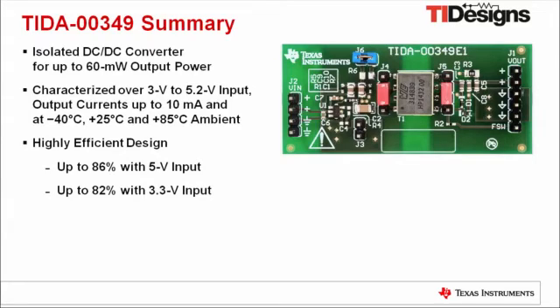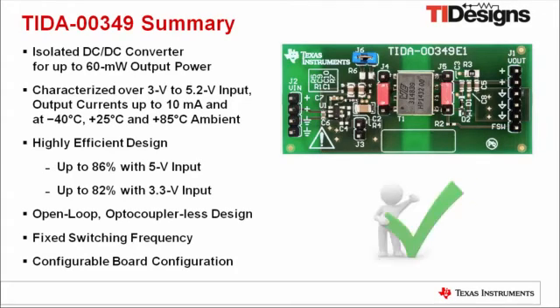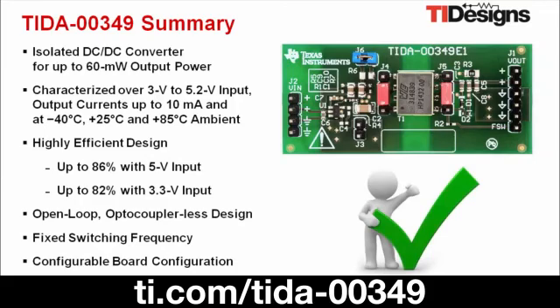It is an open-loop, optocouplerless design running with a fixed switching frequency. The configurable board of TIDA-00349 provides an easy way for evaluating all features of this design. For more information on this TI design, visit us at ti.com/TIDA-00349.